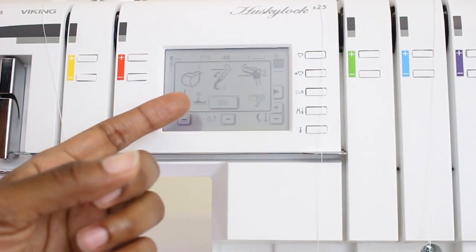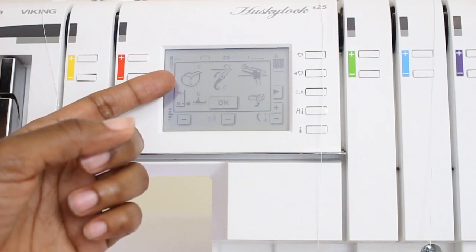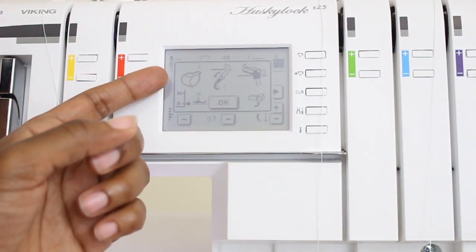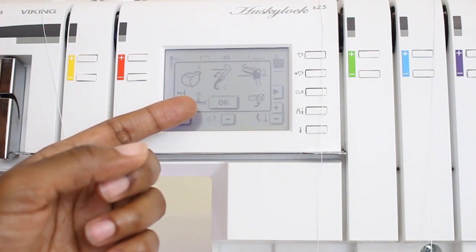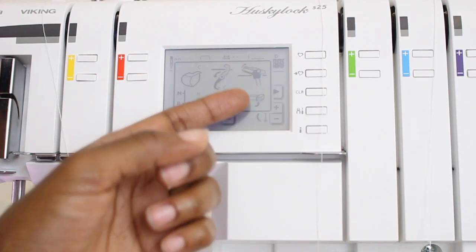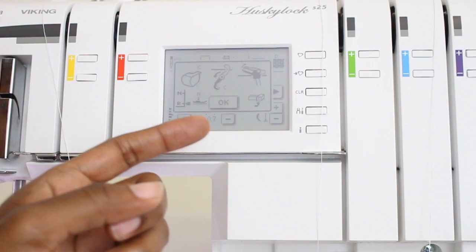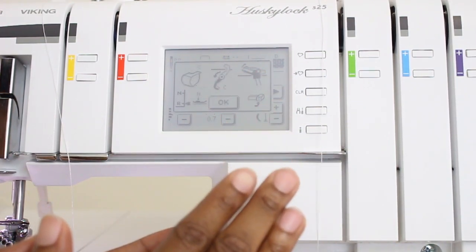So here we are — stitch 23, coverstitch wide. And here is the prompt right here. So I need the coverstitch cover, I need to turn down my blade, I need to disengage the upper looper, I need to move the stitch lever to the rolled hem, make sure that my presser foot pressure is at neutral, and also I need to push back the lever that will disengage the upper looper. So these right here are the steps I need to do to get the machine in coverstitch mode. Before I start, I'm going to go through this little checklist from this prompt.